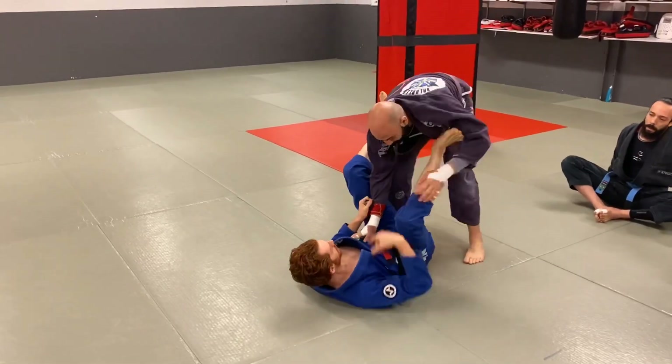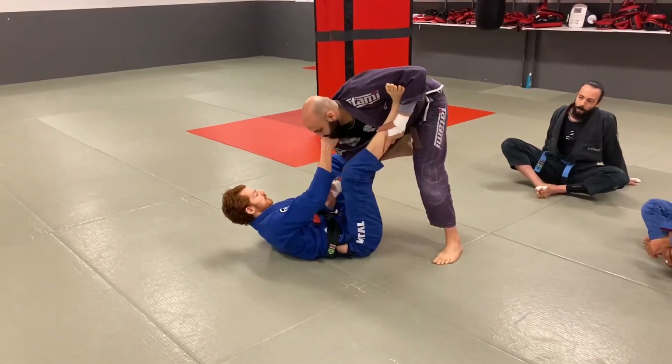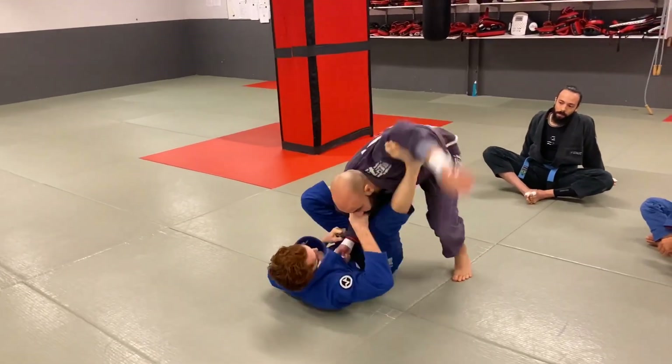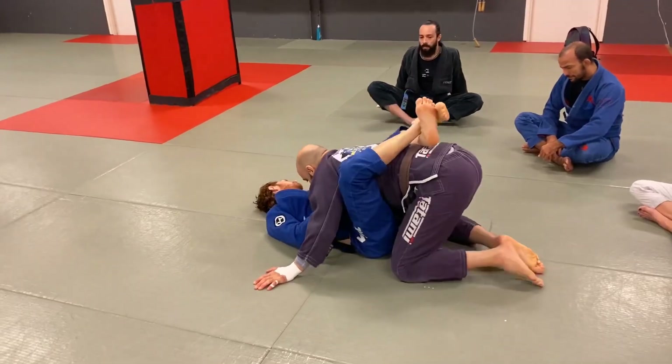From collar-sleeve, I can start pulling the body, keeping that grip really tight. I'm going to start off-balancing up here and use this to pull into closed guard as well.